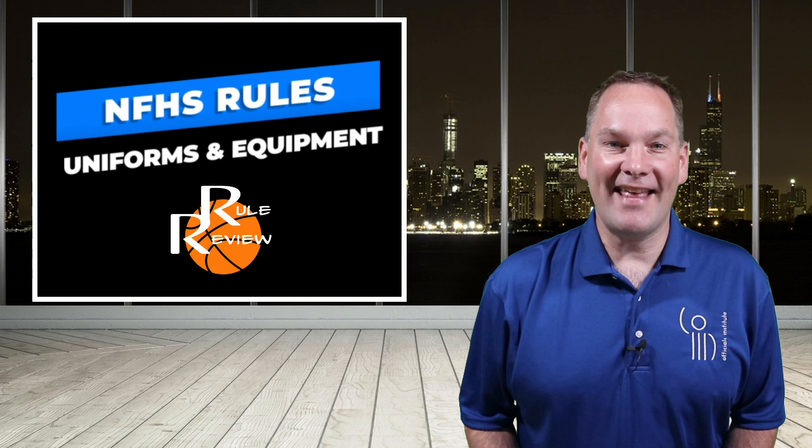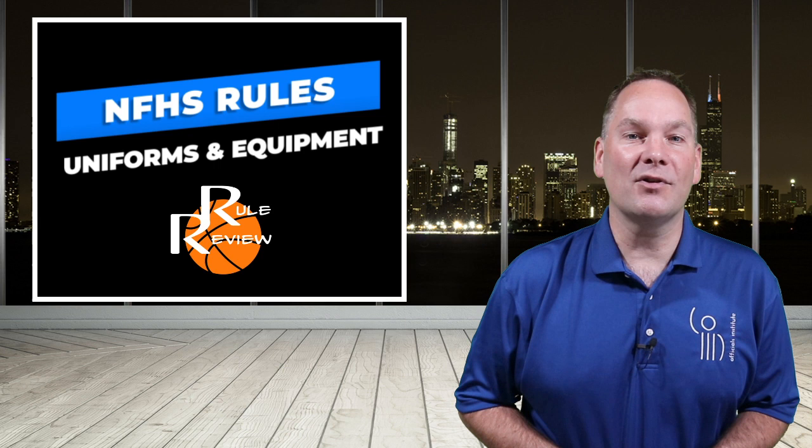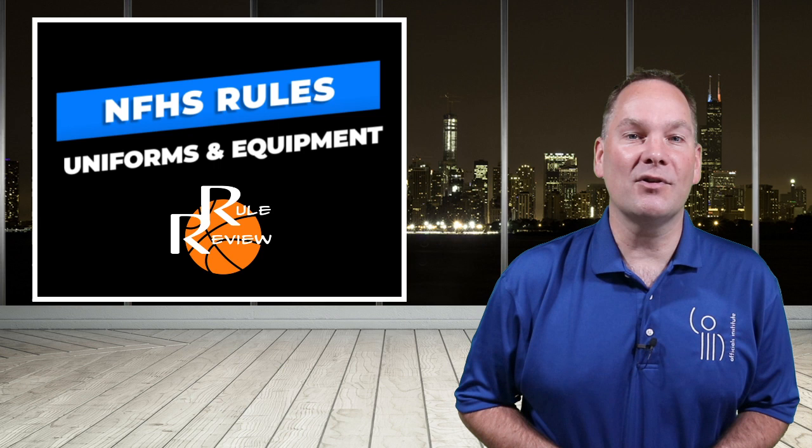Okay, that's it — our topic on uniforms and equipment all dressed up and ready for action. Hopefully the examples we presented will assist you in handling some of the more commonly seen uniform issues in your games. Until we see you again, have a good game. You made it to the end of this video, which means it's time to hit those like, subscribe, and share buttons. Please consider making a donation and help keep this channel running with the best basketball rules video training anywhere. I'll see you in the next one.